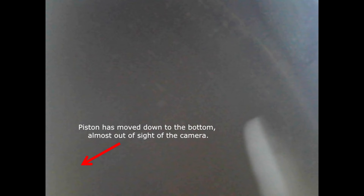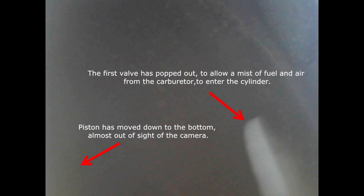If we watch a slowed down version we can see more clearly what's happening. A car engine is typically a four-stroke engine — it's called this because there are four strokes of the piston for a complete combustion cycle. On the first stroke we can see the piston move down and one of the valves open up, letting the fuel and air mixture in.